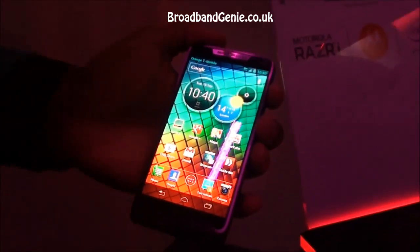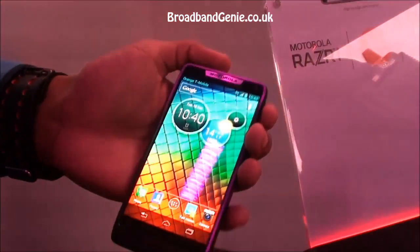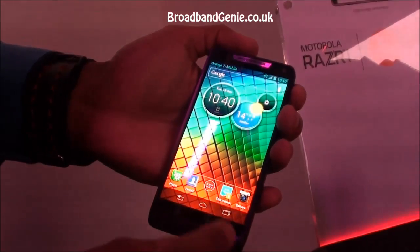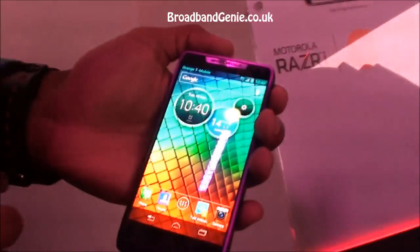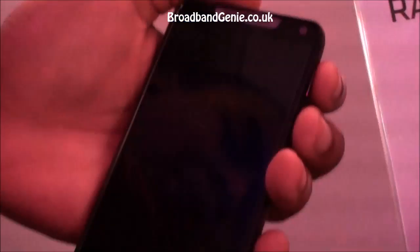What we have here is the Intel processor complementing the actual speed of this handset. As you can see, flipping from screen to screen, multitasking becomes a breeze, and it's all about general performance.